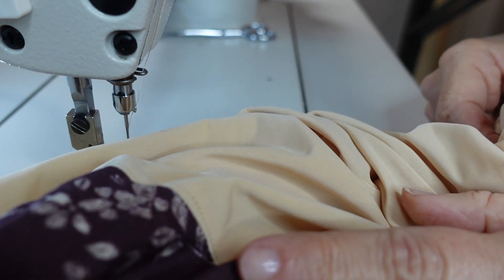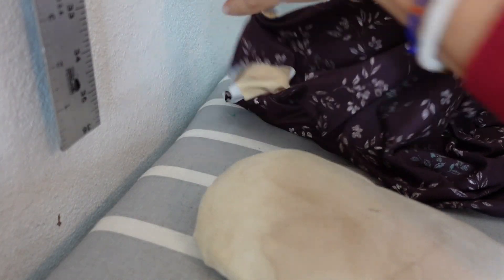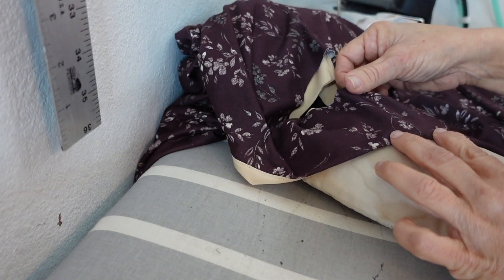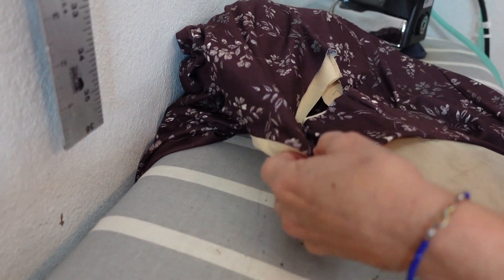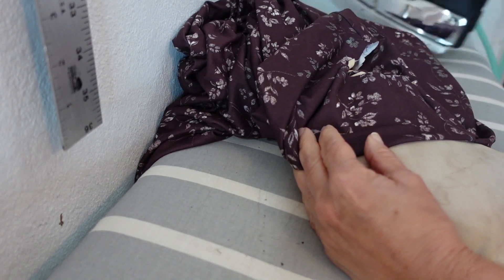Now push the lining inside of the dress. I have it very close to the edge, and on the right side with a pressing hand, I'm going to steam that lightly to keep the lining inside. You'll see a little bit of the self fabric showing — do that all the way around the neckline.